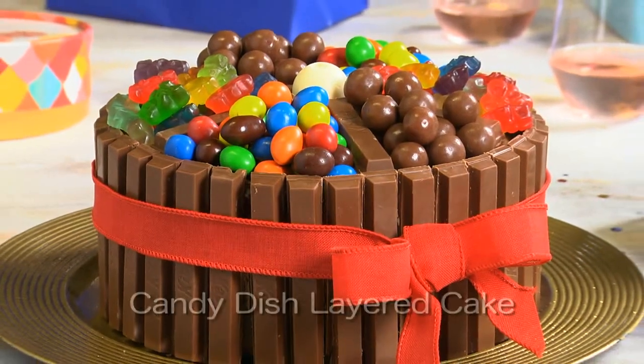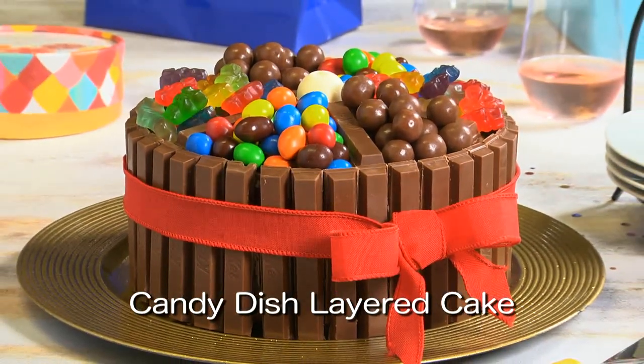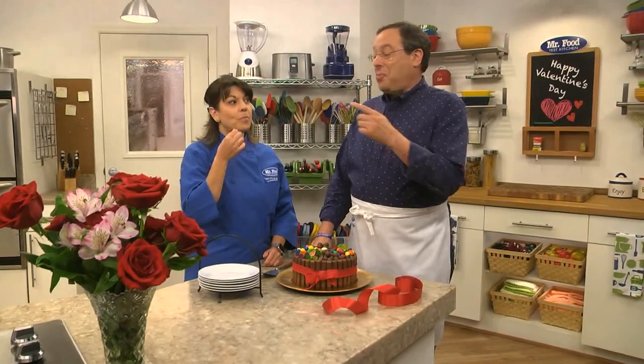To get the recipe for our candy dish layer cake, all you have to do is visit our website. I'm Howard with Kelly in the Mr. Food Test Kitchen, where today we found a sweet-as-candy way for you to say: ooh, it's so good.